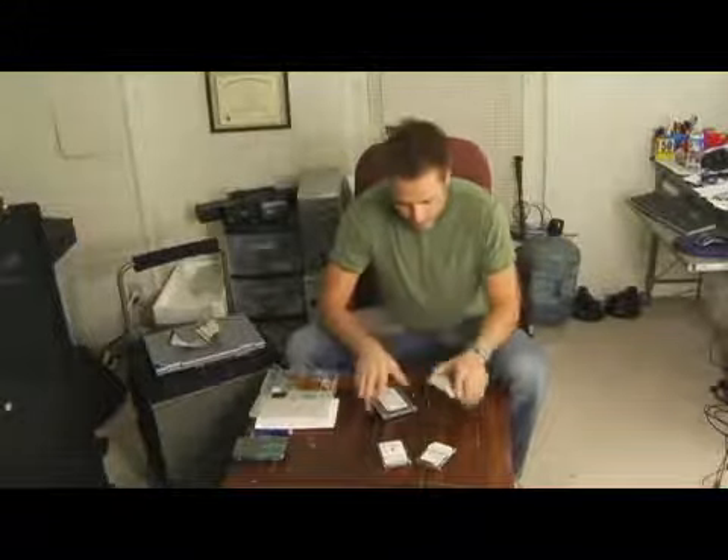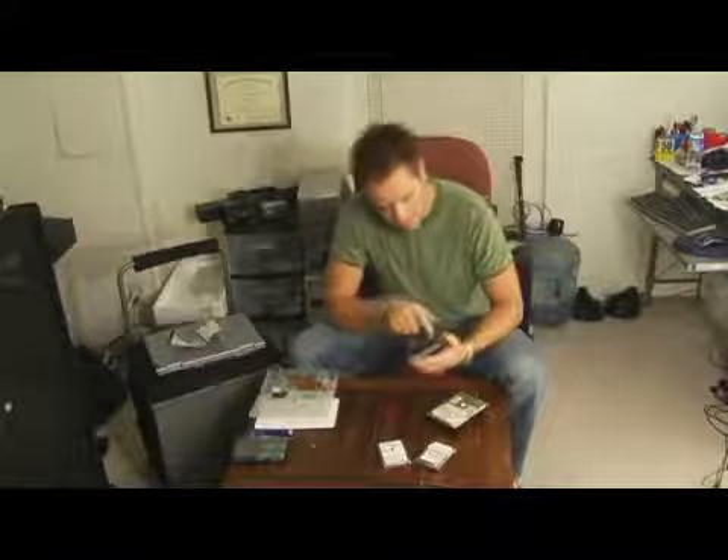Now you have PATA, which is parallel ATA, which runs on IDE cables here. And then you have SATA, serial ATA, which runs off SATA cables here. This is the more modern of the technologies.